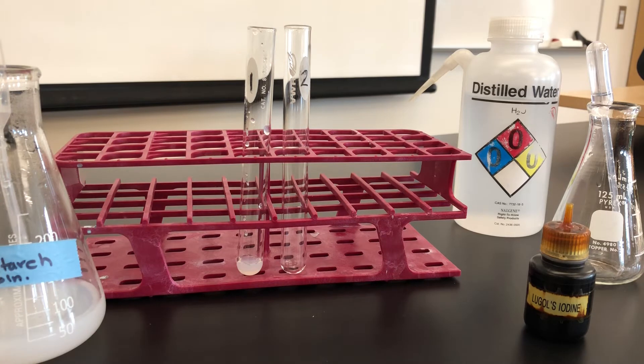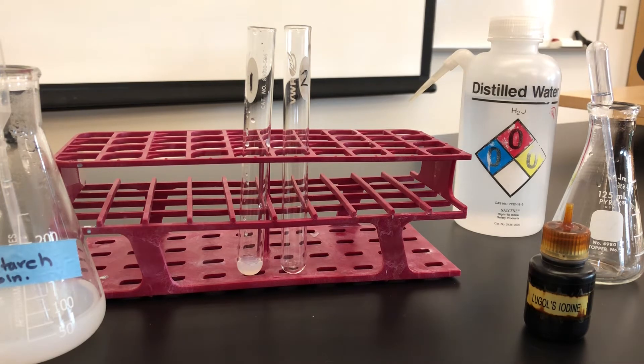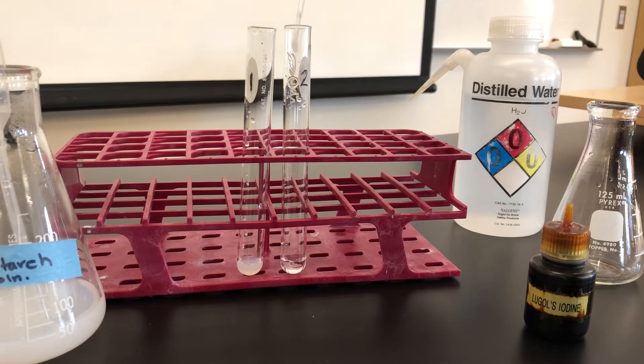It asks you what would we use for the control in test tube 2. In this case, and in most cases, we use distilled water. So we're going to add 1 ml of distilled water to test tube 2.